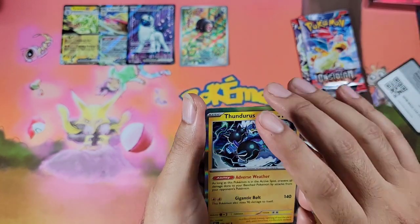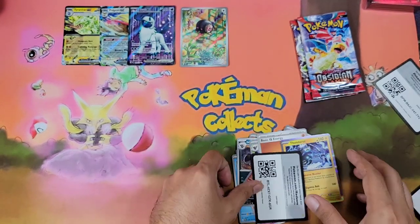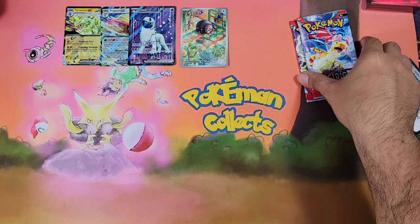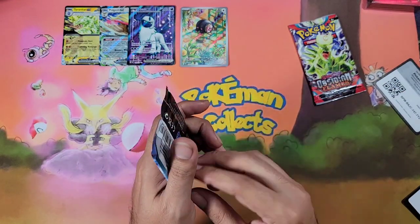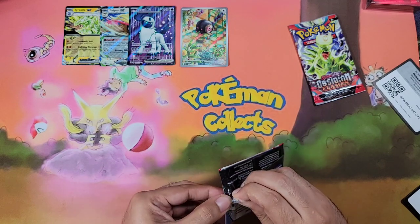A Thunderous regular holo — there you go, cold card. Alright guys, two more packs. We need a little bit of magic here with two more packs. Let's go — come on!